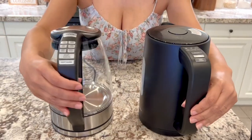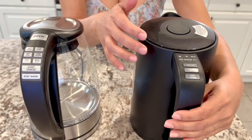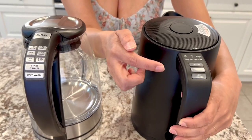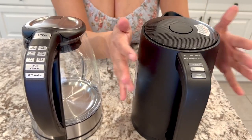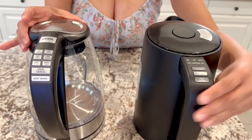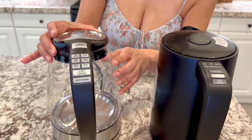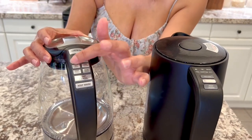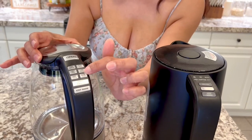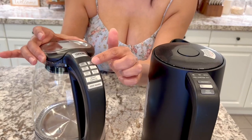Next, let's check out the handles. The handles are where they have the control features. This one has boil — you can do tea, coffee, or DIY. It has a Bluetooth feature. This one here has pretty standard controls. Both of them are 1.7 liters. This also has a touch screen with all the little buttons and knob control, which is very convenient. And I like that it has the preset temperatures.